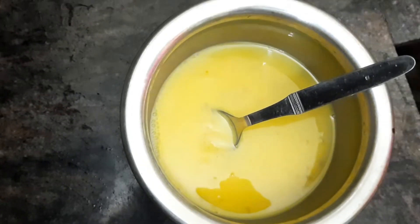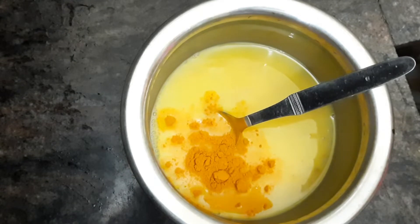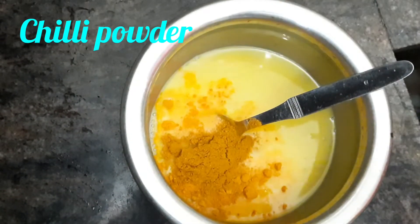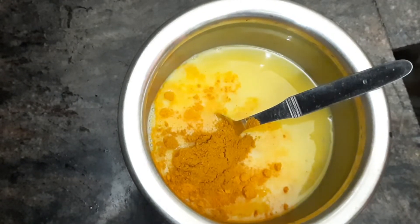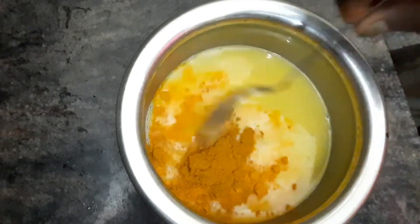I'm gonna put that in here in the pot. I'll add a little more, and a little more, and some more.